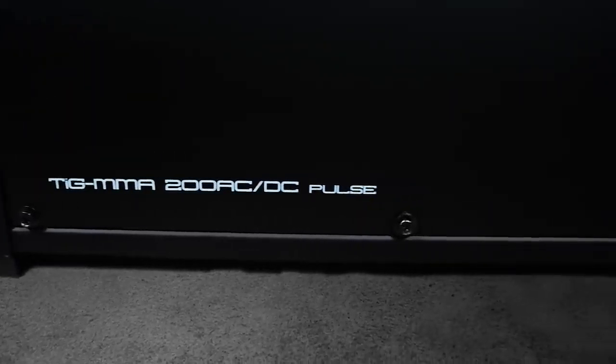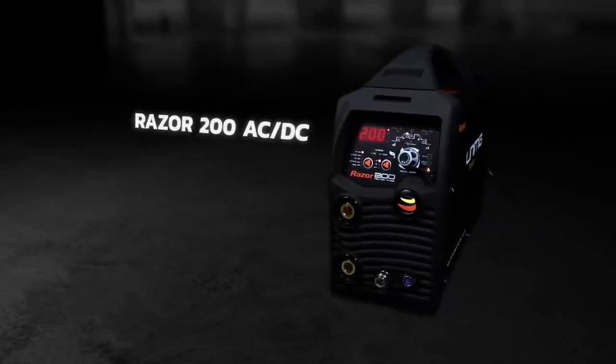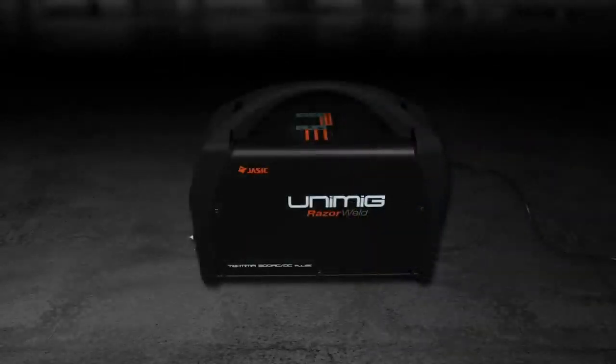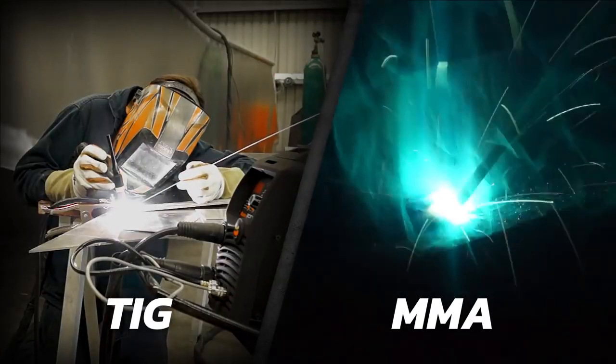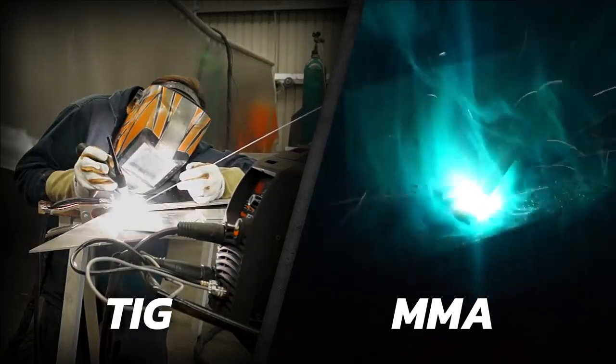The RazorWeld 200AC-DC is a high-performance TIG and MMA welder packed with features that make it ideal for light to medium industrial work. The machine is single-phase 240V, whilst being lightweight and extremely portable. The TIG function is highly adjustable so you can get the best results in every weld, and the MMA function allows the use of electrodes up to four millimetres.